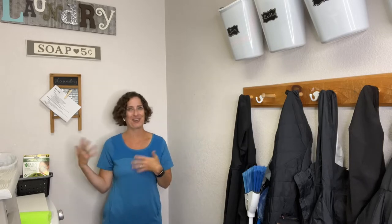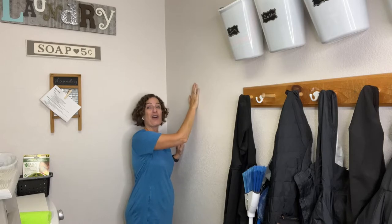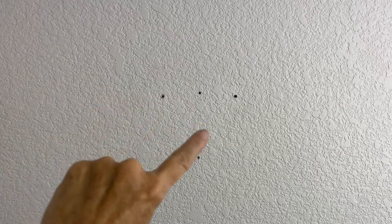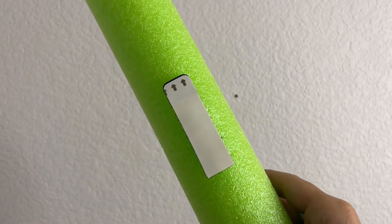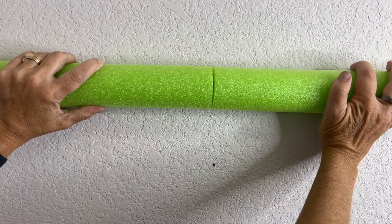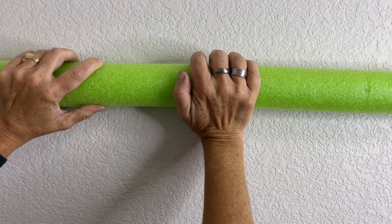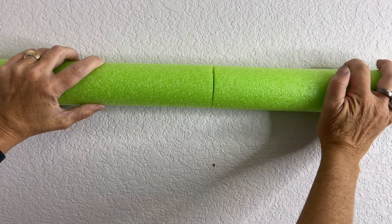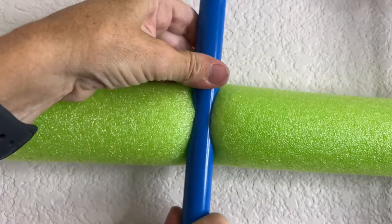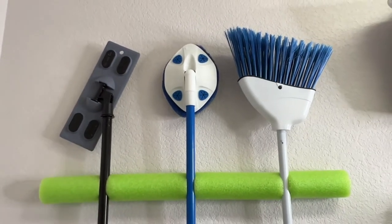Here we are in my laundry room, which is also our coat room, mud room, and shoe area — a little bit of everything. I'm going to hang all those brooms and mops right here in this empty space where they won't be in anybody's way. I peel the back off the adhesive strips, place the noodle on the wall, and give it firm pressure for 30 seconds. Always follow the package instructions for how long to press and how long to wait before hanging anything. Now that it's ready, I open up the noodle and press each item into the space. It's all completed and I couldn't be more happy with how easy this was and how it turned out.